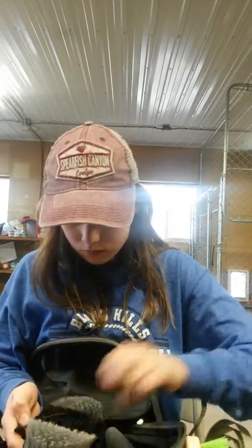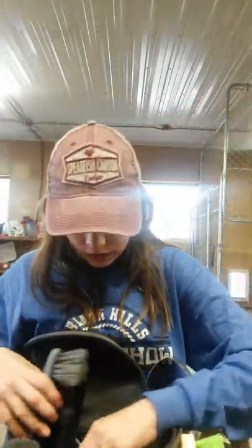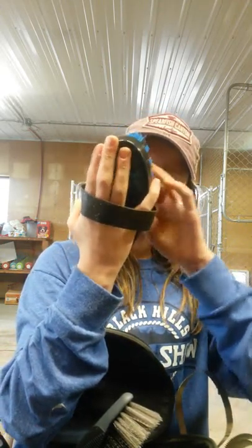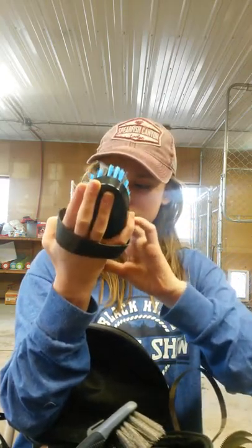And then I got a medium brush too. And then I got this hard brush. And then I have this brush which is a medium brush too. It has this snake pattern on it, and it has sparkles in here, which I really like. It's really cool.